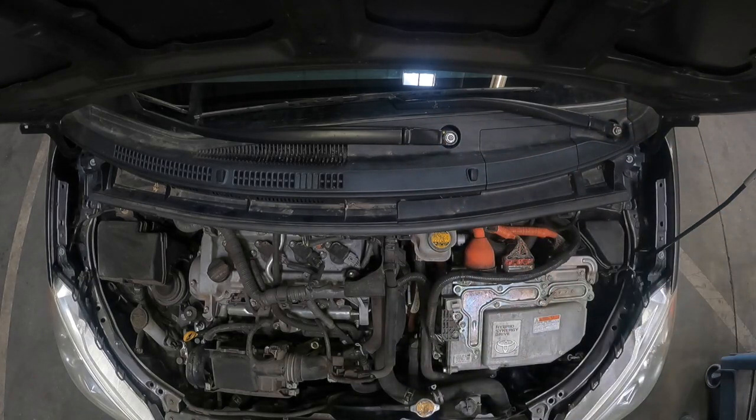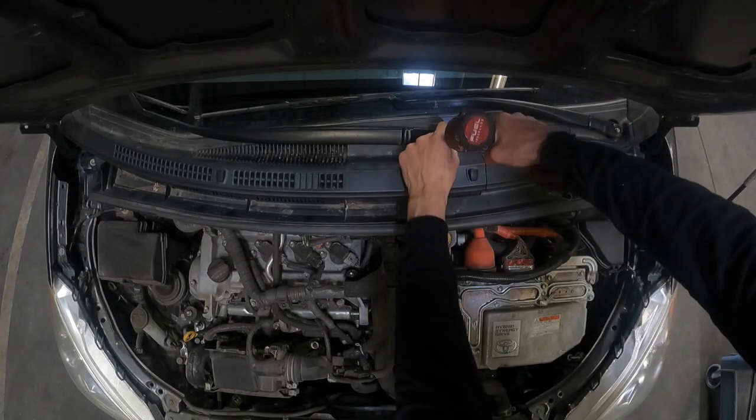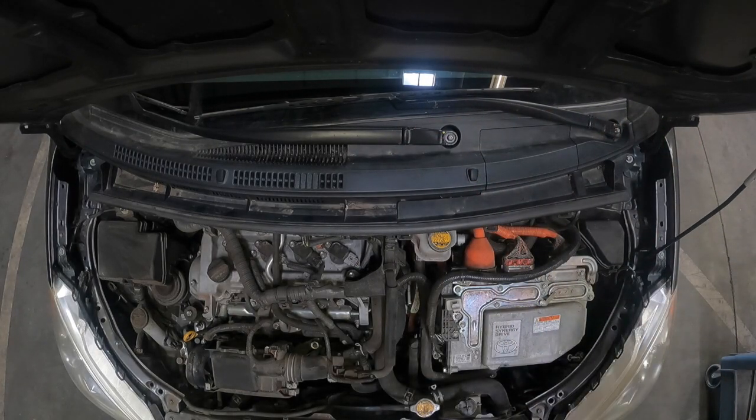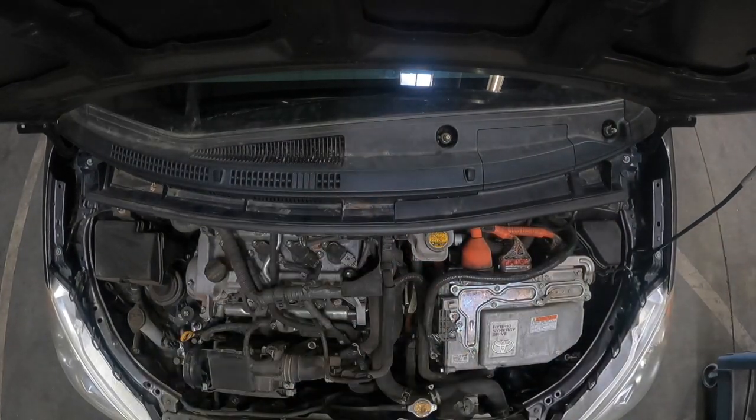From here you're going to go ahead and pop your windshield wiper cap covers with the flat tip screwdriver. You're going to remove your windshield wiper bolts — these are going to be 14mm. Go ahead and press down on your wiper arms to get them to break free and remove them from the vehicle.